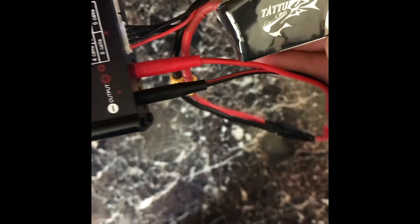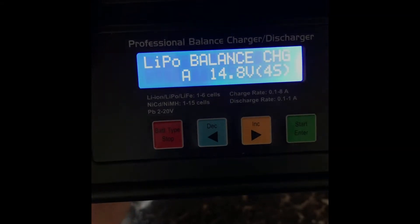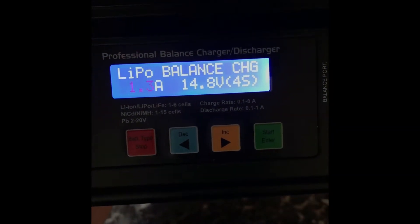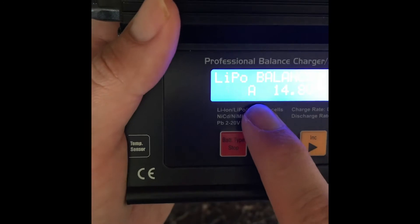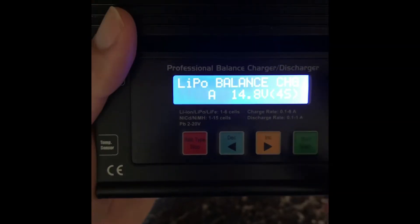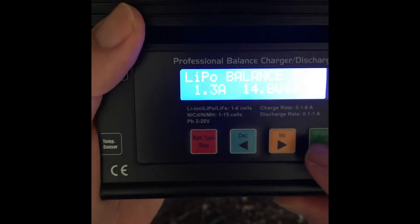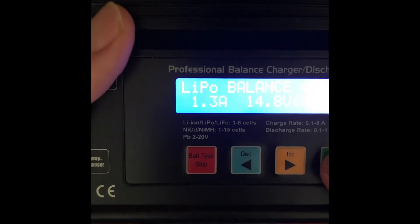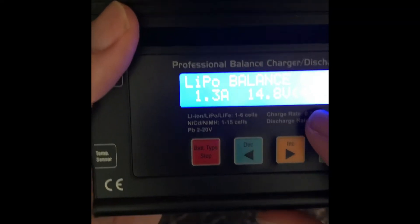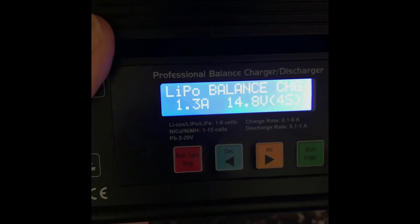For the amp charge rate, you basically take your milliamp hour rating and move the decimal over three places — so this 1300mAh gives you 1.3 amps. The packet says I can do up to 2 amps, but I'm going to stick with 1C which is 1.3 amps, just to keep it safe — I don't want any fires or explosions, and I want these batteries to last. I've got it set to 4S, which is important — if it doesn't match you could overcharge and cause a fire, so make sure it matches your battery.